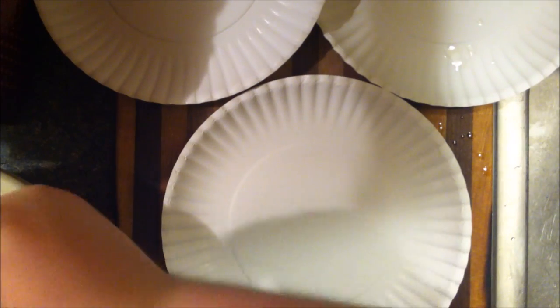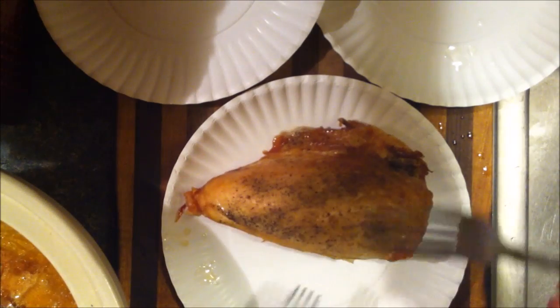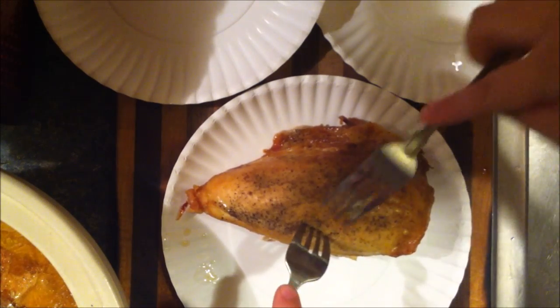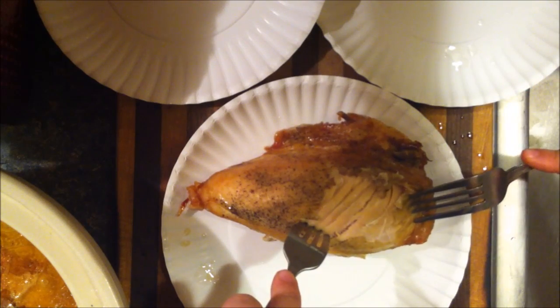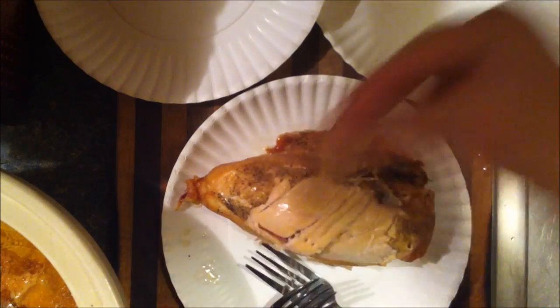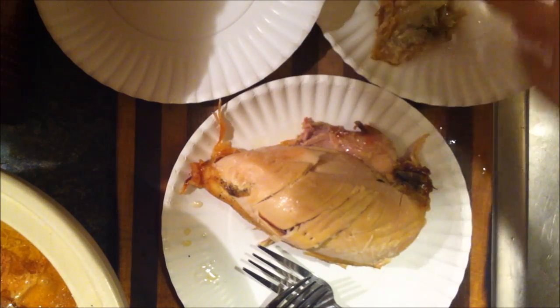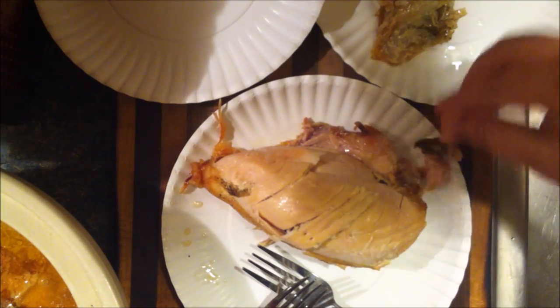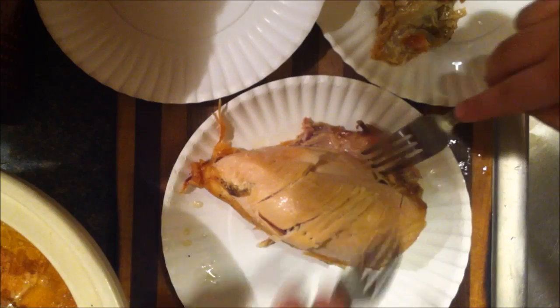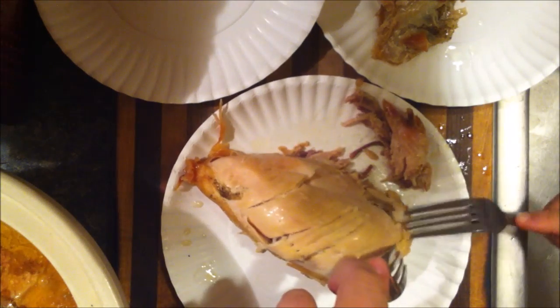Two forks and a knife — I'm going to get this sucker out of here. First we need to take off the skin. It's so tender — it's falling off. I don't really need forks, it's just falling apart.